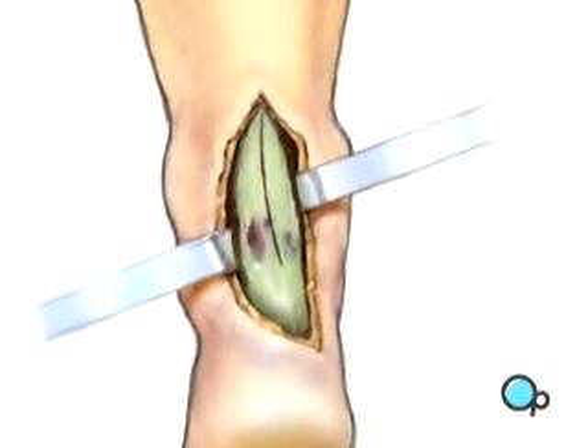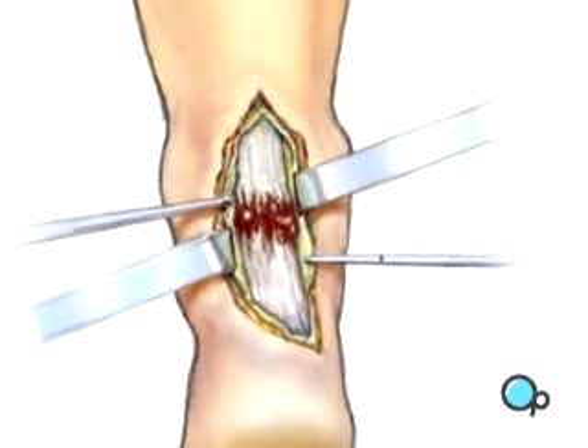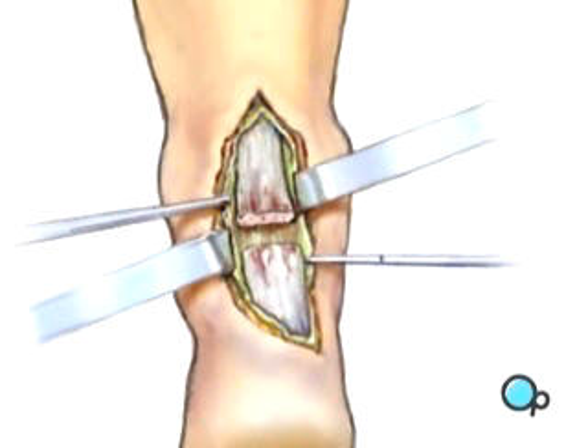The sheath is then opened to reveal the tendon itself and the contained damaged Achilles tendon. The damaged portion of the tendon is then cut away, taking as little tissue as possible, but cutting back to strong, viable tendon fibers.